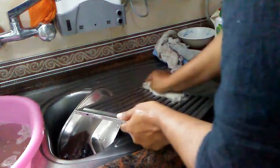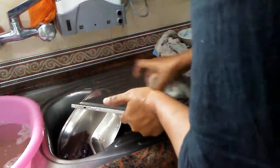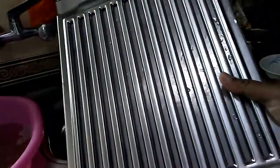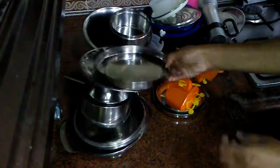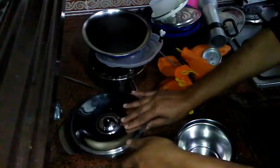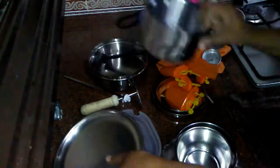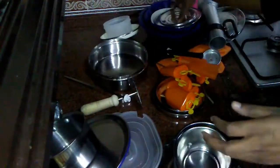My aim was 15 minutes but it took quite a bit longer. I hope you liked it — do leave a comment on how you do your cleaning. Is there any special detergent you use or tips you'd like to share that I can incorporate to make my deep cleaning quicker and more efficient? Thank you and bye bye!